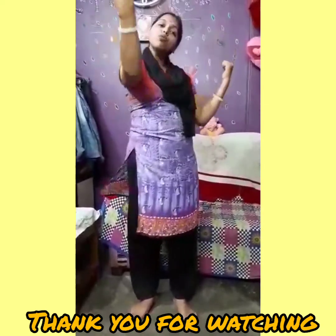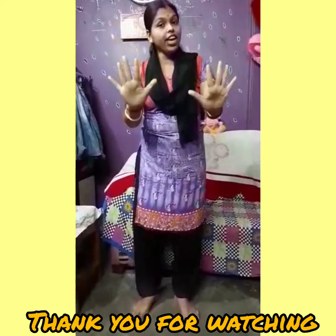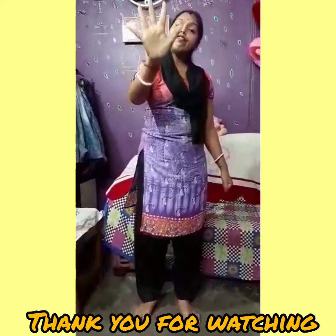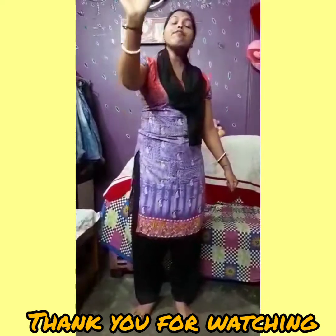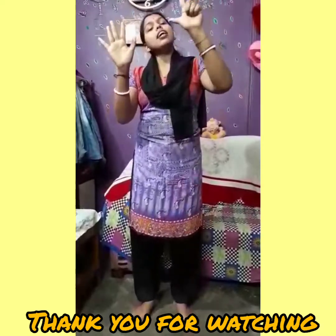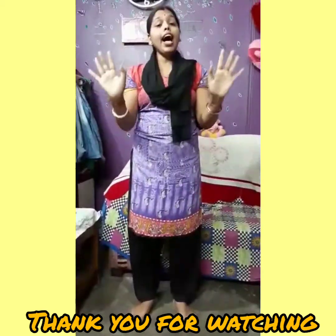These are our fingers. How many fingers do you have? In one hand, we have one, two, three, four and five. In one hand, we have five fingers. And in two hands, we have one, two, three, four, five, six, seven, eight, nine and ten. In two hands, we have ten fingers.